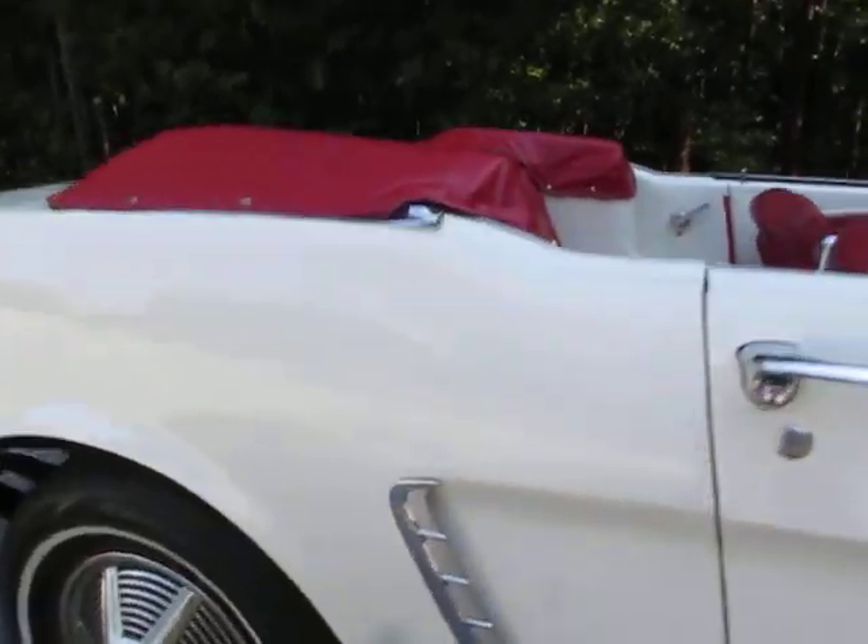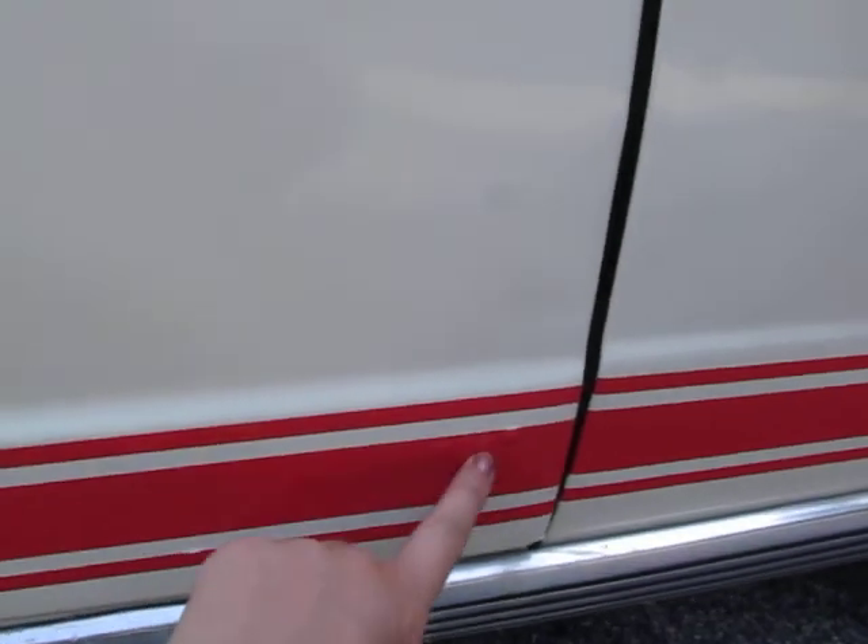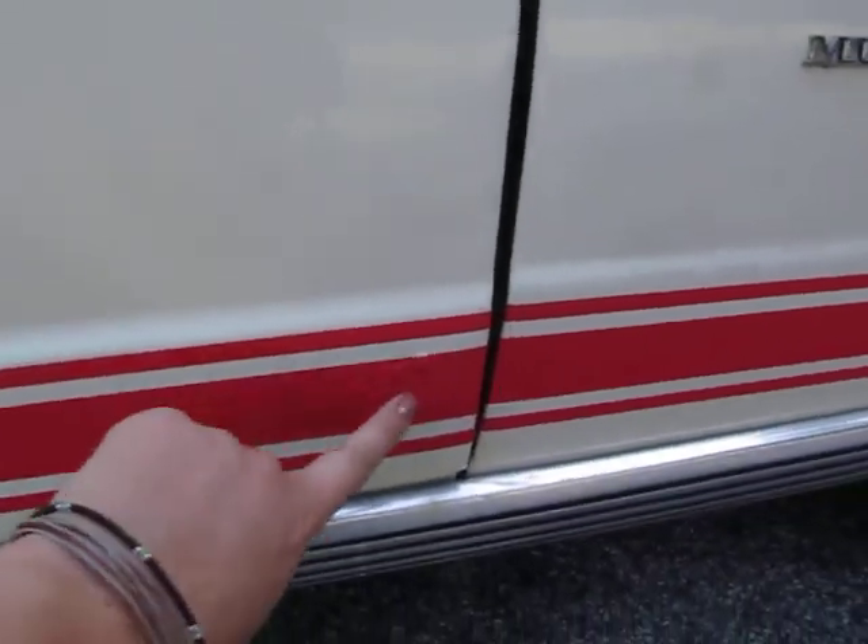The paint is in pretty good condition — it does have a few chips here and there. There are a couple of rust places, pretty minor, but there's some rust on the side of the door here.